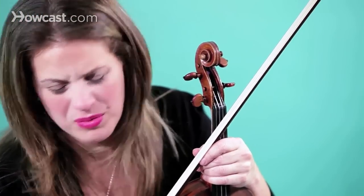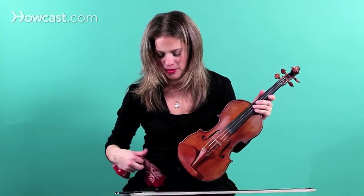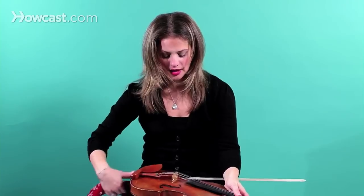Every day after you practice, there will be a little bit of extra rosin residue on your instrument and on your bow, and you'll need to take a little handkerchief or rag and clean it off. So after you practice and before you put it back in your case, you clean it off.